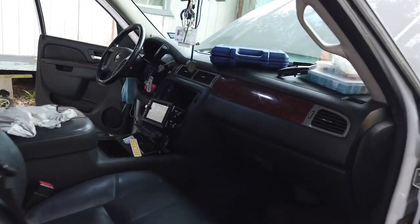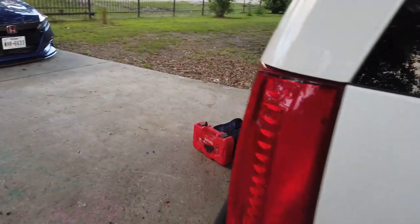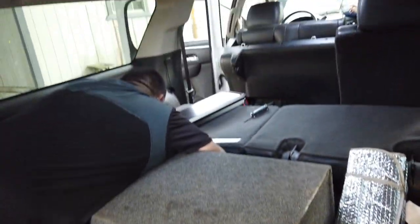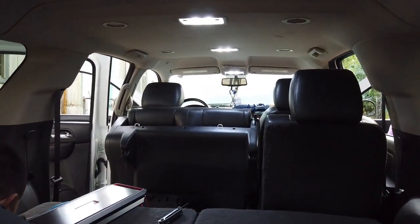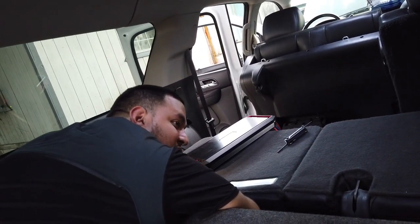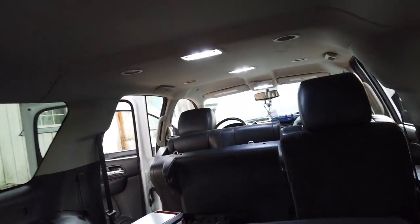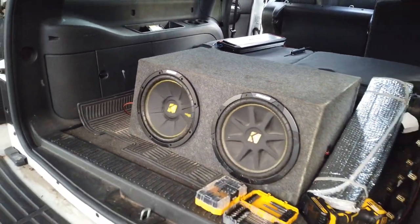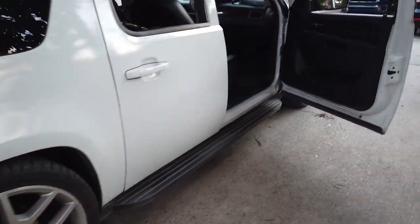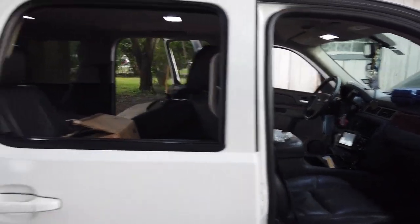We're testing out the audio now — the lights are dimming, that's a good sign. Got the gain at three-quarters. My brother was adjusting the bass levels on the actual amp. Sounding good so far.